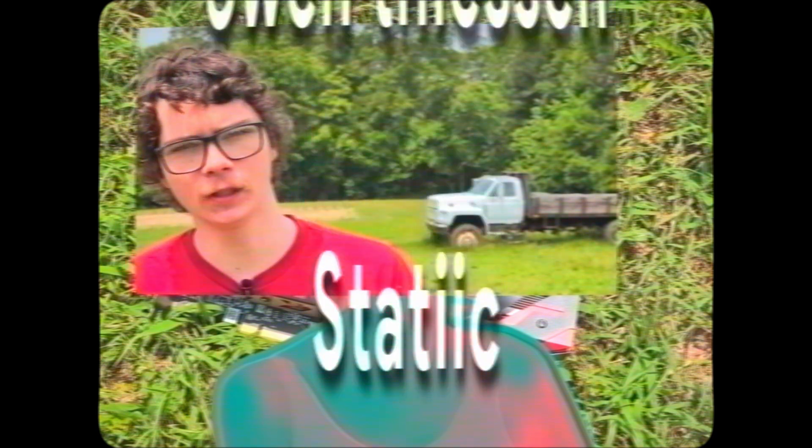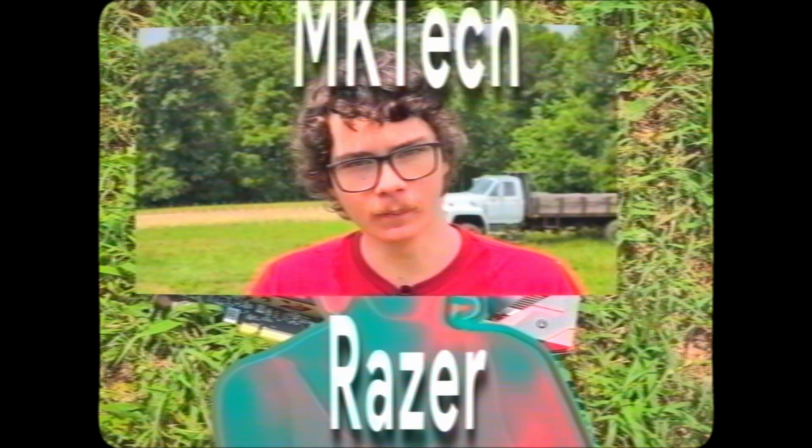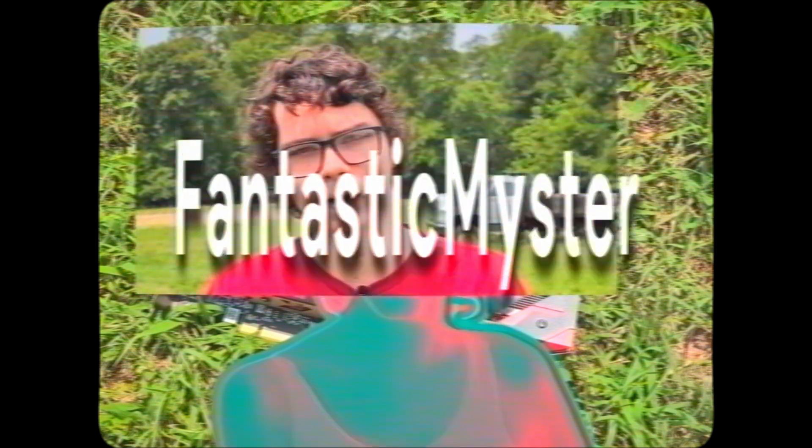A big thank you to all my channel members who have decided to support my channel — I really appreciate that. If it weren't for them I would not be making these videos, so thank you.